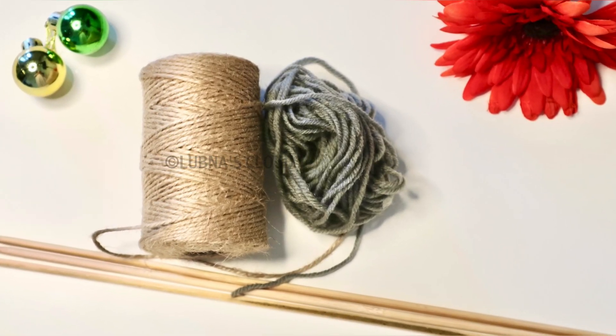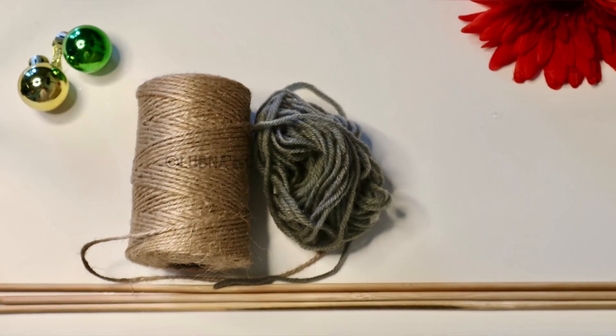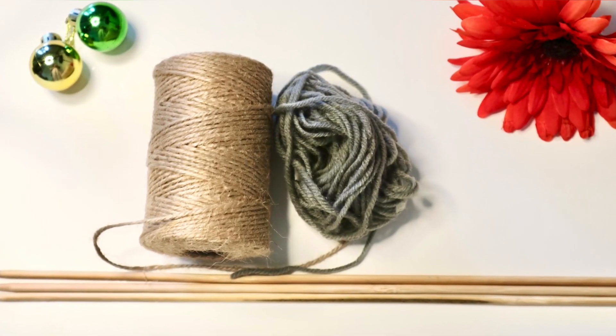We are going to craft a little bit for Christmas. We are going to use a little thread and stick. Keep watching!